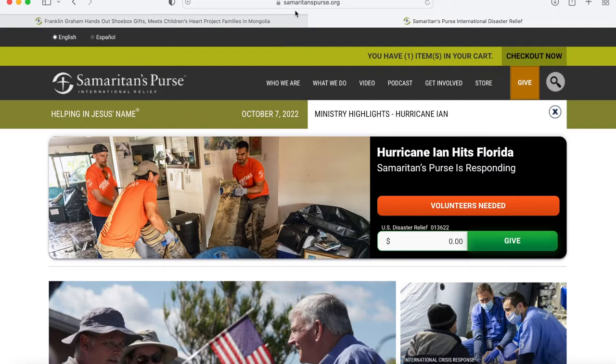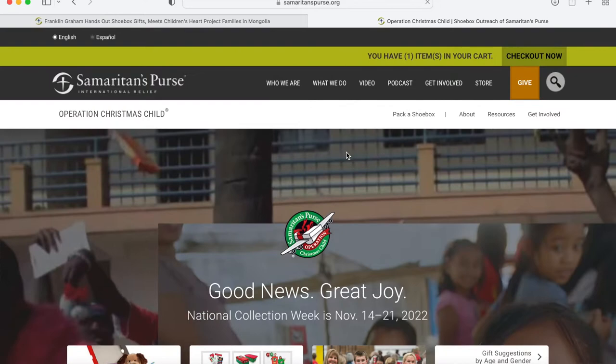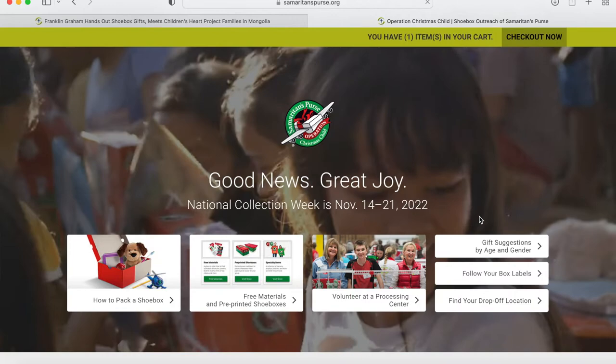The first thing you need to do is go to samaritanspurse.org. Once there, it's going to bring you to the main page where you can gain some information as to what Samaritan's Purse does with international relief. From there, go to 'What We Do' and click on Operation Christmas Child, and that will bring you to the home page of this amazing opportunity.